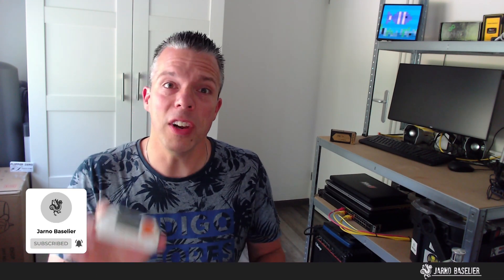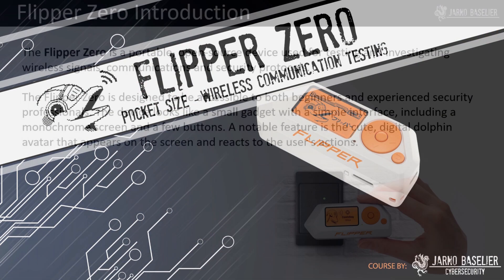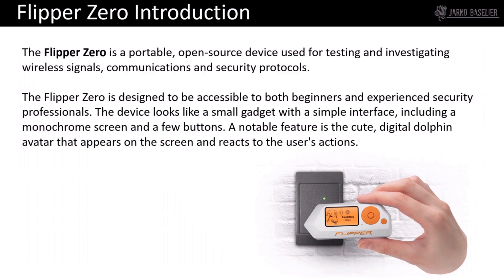Thank you again so much for your attention. Have lots of fun with the spoiler and I hope to see you back in the full course of the Ultimate Flipper Zero — thank you very much and bye bye! So this is what the course is all about. Let's start by giving you a little Flipper Zero introduction. The Flipper Zero is a portable open-source device used for testing and investigating wireless signals, communications, and security protocols.